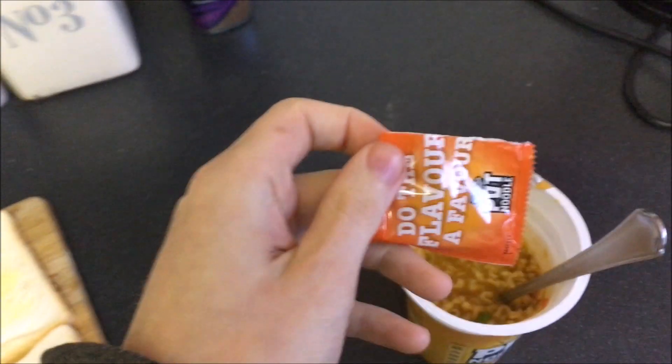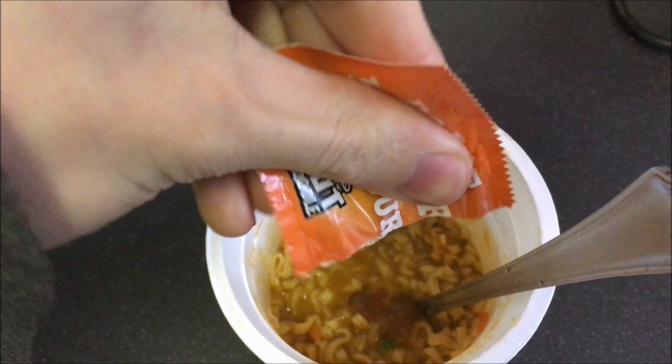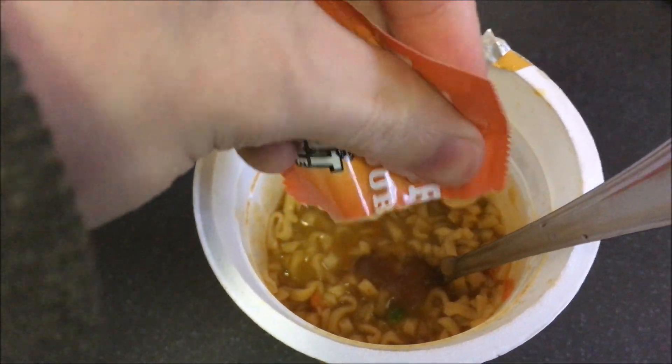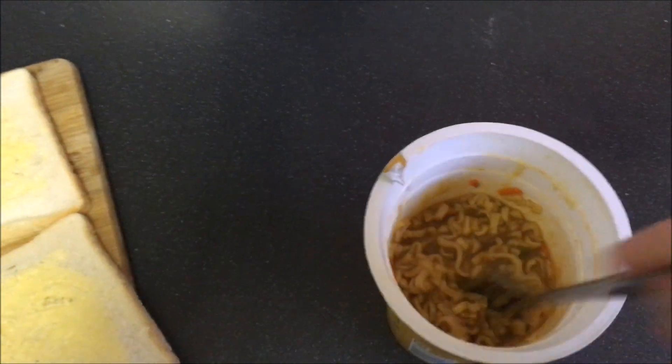I have to open this again with one hand, which is really easy. So we've opened it. I'm going to squeeze it in there — curry sauce. Get it all in there. So you'll be thinking, like, this is — you're just making a pot noodle. But I'm not. This is a special pot noodle. So we're just going to mix that bit of sauce in.